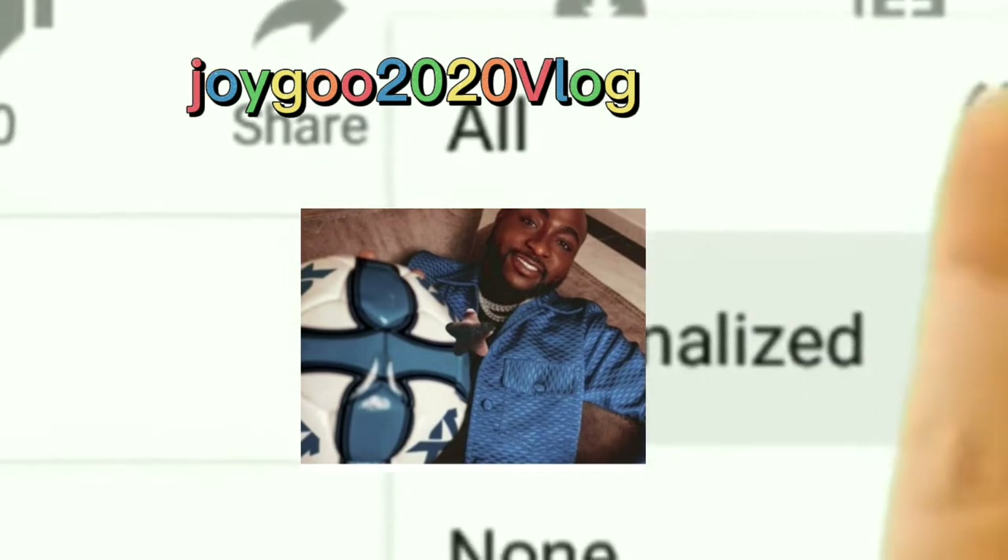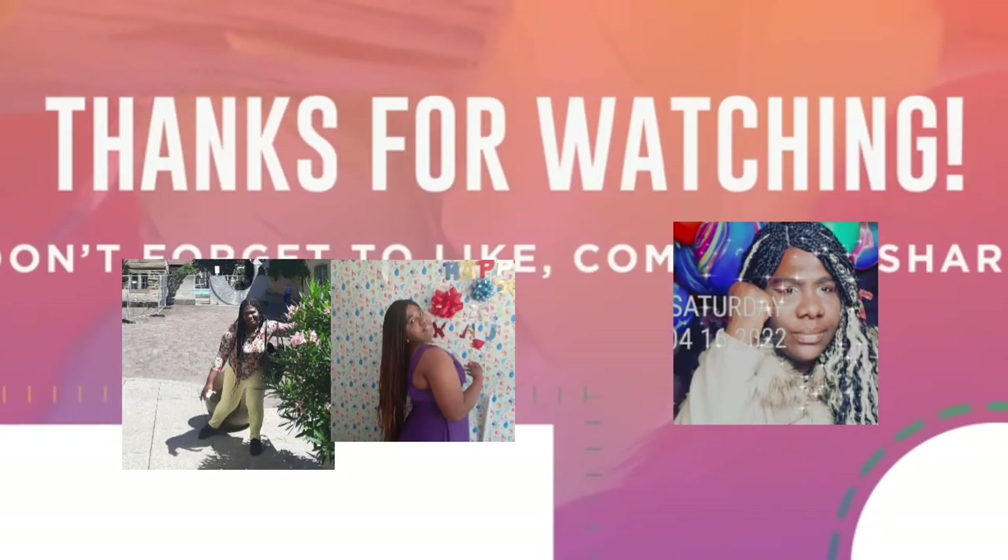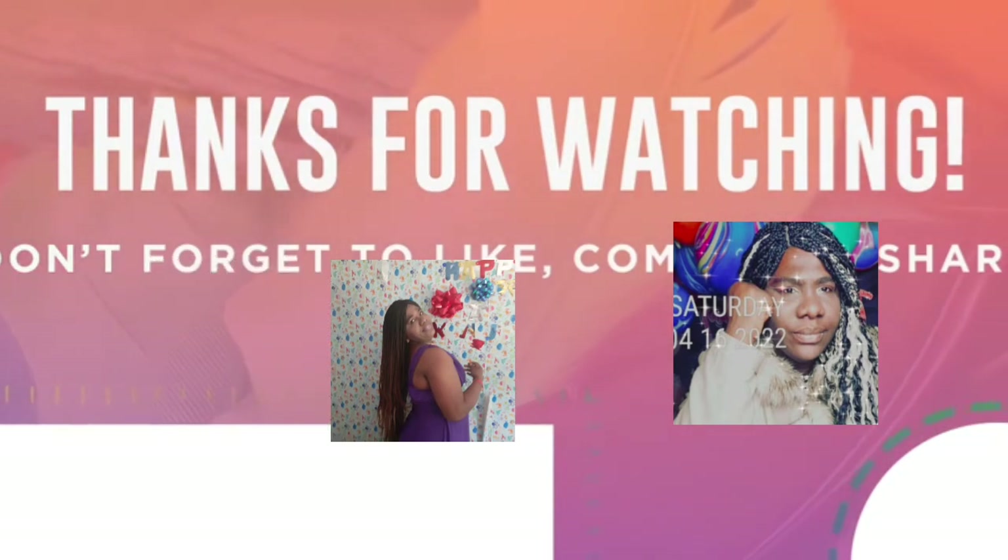When you are searching for our platform, just type 'Joy Good 2020 Vlog'. The channel will pop up and you will see us. Just click on the red subscription button to subscribe.